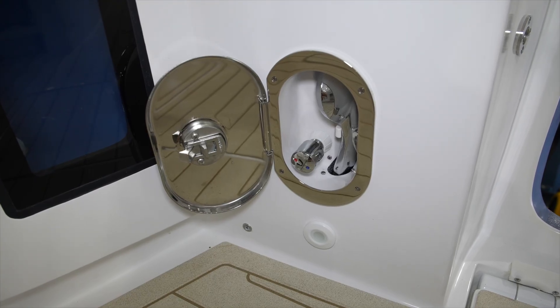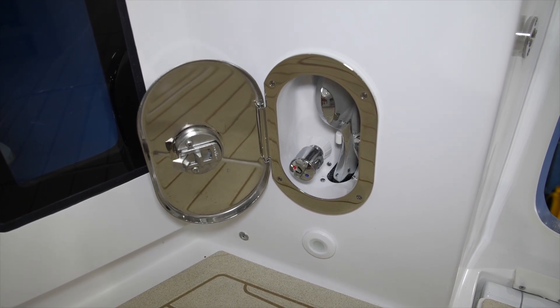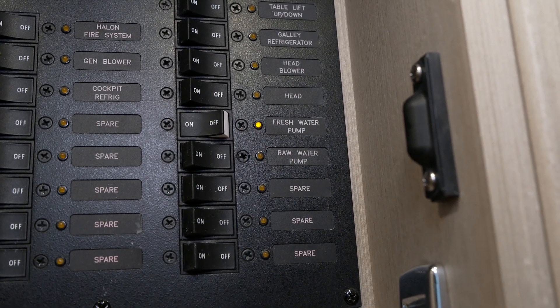This boat is equipped with a hot, cold, fresh water shower system in the aft cockpit. You'll first turn on the breaker in the cabin panel that says fresh water.